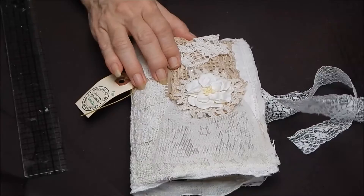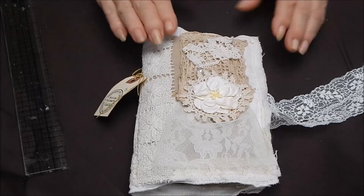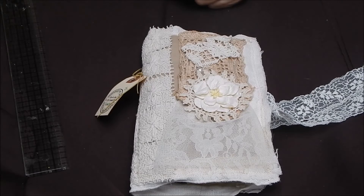I think it would make a delightful Christmas gift or just an 'I love you' gift for somebody who likes to journal and keep up with stuff. That's it for this journal and I will see you definitely on the next one — bye bye!